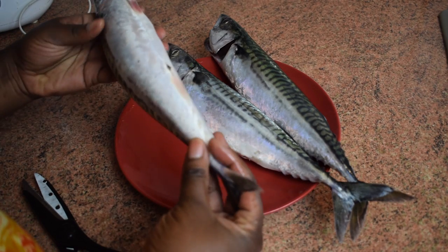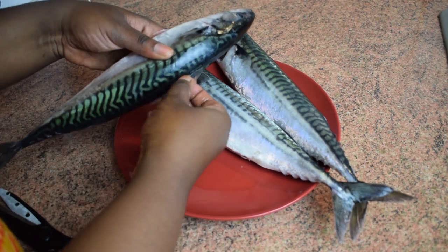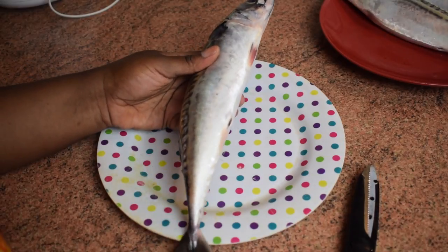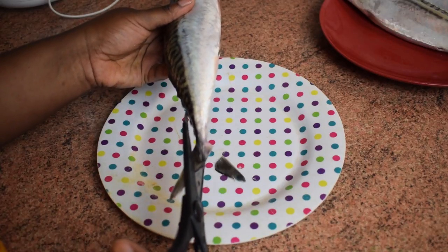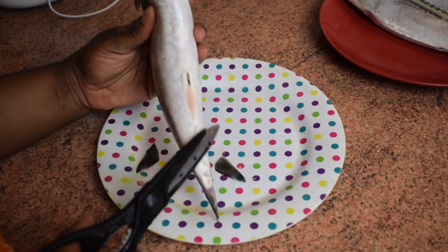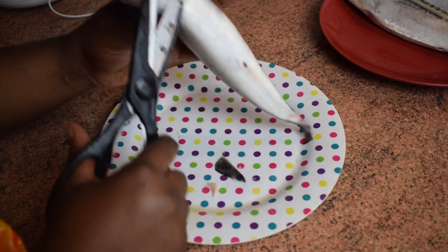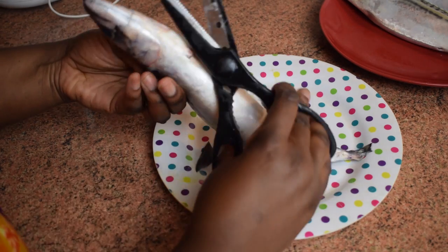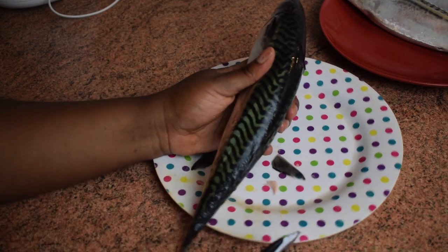I'm going to start by cutting all the fins. Mackerel has fins everywhere. I cut the tail — not everyone does it, some people like to leave the tail, but I don't. Then I cut the fin next to the stomach, the one next to the mouth, and then the ones at the back.